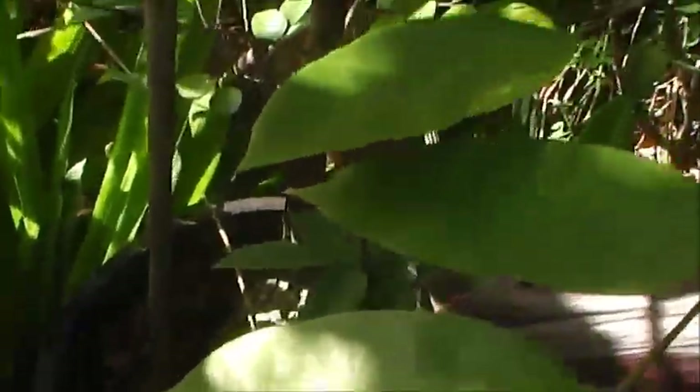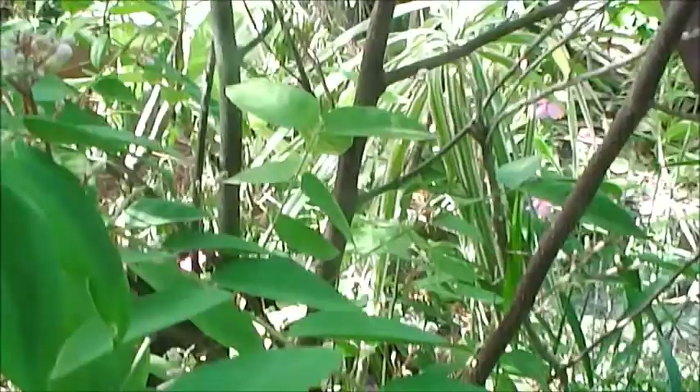It's in the pot. I fertilize it and keep it watered. If I put this in the ground, it'll grow fairly tall.